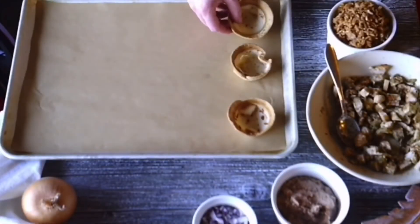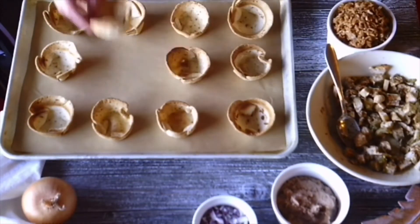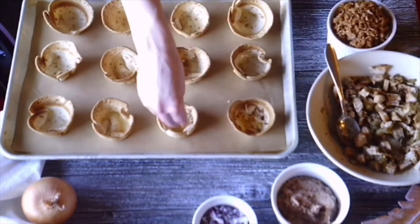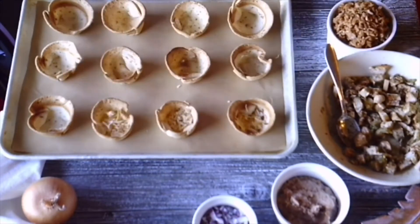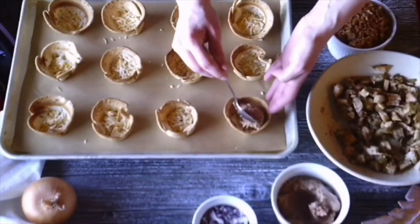Place all of your adorable little tortilla cups on top, then sprinkle in roughly one tablespoon of cheese to the bottom of each cup. I chose Monterey Jack, but you can use cheddar, mozzarella — it's really up to you. This helps prevent the bottoms from getting soggy while they're baking.